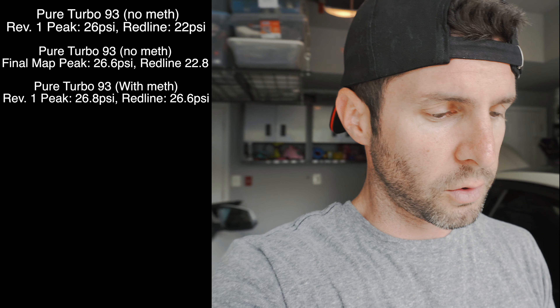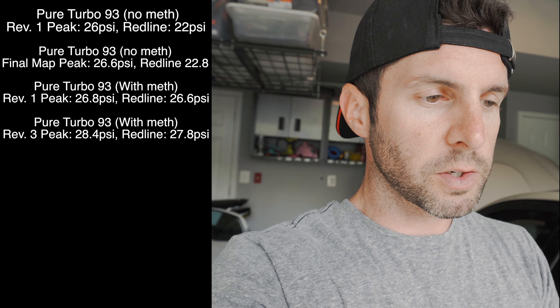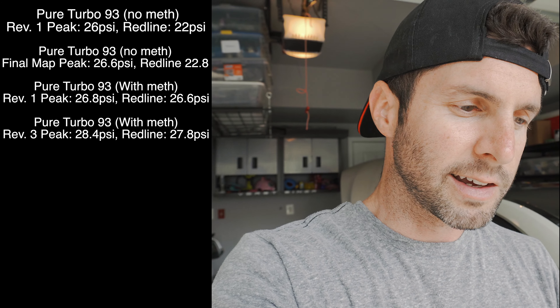The final revision of 93 no-meth peaked at 26.6 — up by 0.6 — and tapered down at redline to 22.8, so 0.8 higher. Now going on to with meth: first revision peaked at 26.8 — pretty similar to 93 only no meth — but here's the kicker: at redline it only tapered to 26.6, only 0.2 drop, so it's holding really good to redline with meth. The version I just did — my third revision — peaked at 28.4 and tapered down to redline at 27.8. So comparing those numbers: we went from 26.8 to 28.4, and redline went from 26.6 to 27.8. We're getting there.